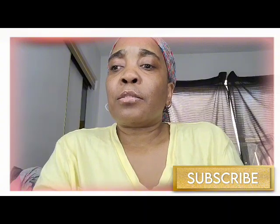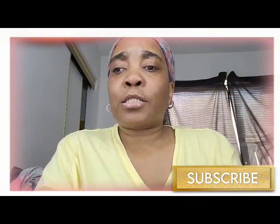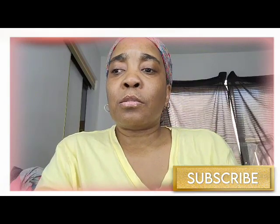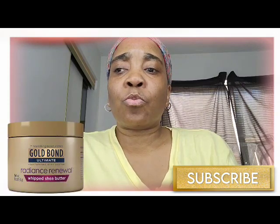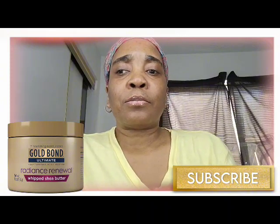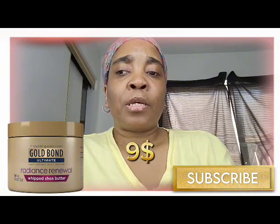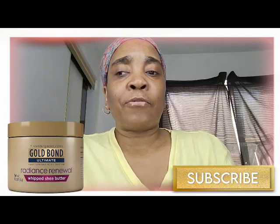I'm going to put some pictures up on the screen so you guys can see what I'm talking about. Number one is the Gold Bond Radiance Renewal Whipped Shea Butter — this is eight ounces, and this is nine dollars. I've never tried the whipped shea butter but it does look very creamy.